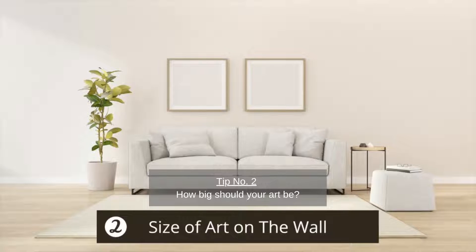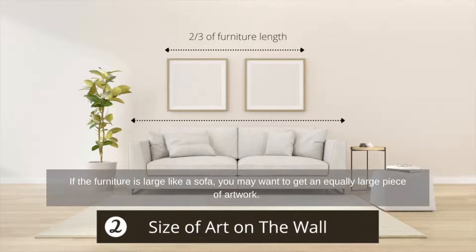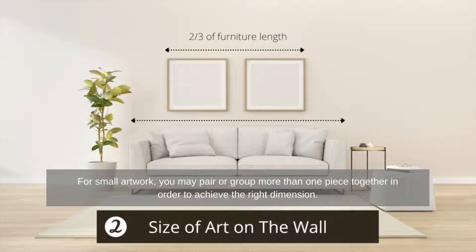Tip number two: how big should your art be? Again, as a rule of thumb, the art span should cover two-thirds of the length of the furniture. If the furniture is large like a sofa, you may want to get an equally large piece of artwork. For small artwork, you may pair or group more than one piece together in order to achieve the right dimension.